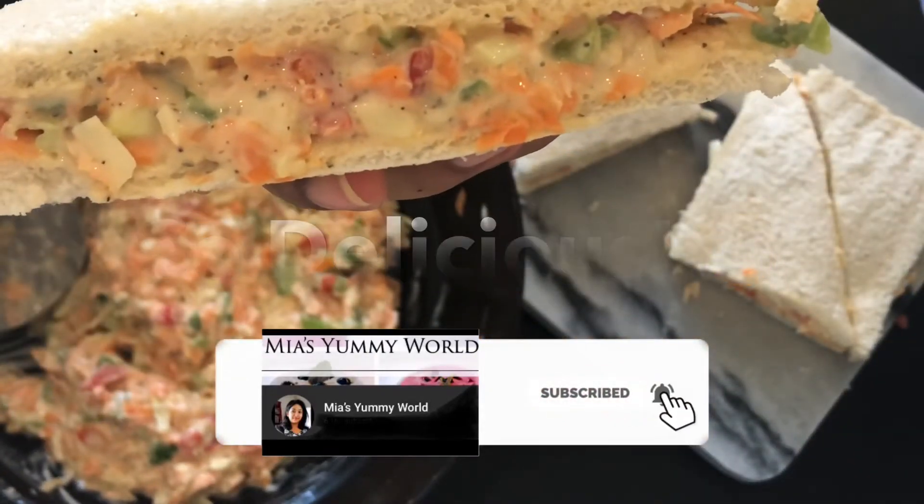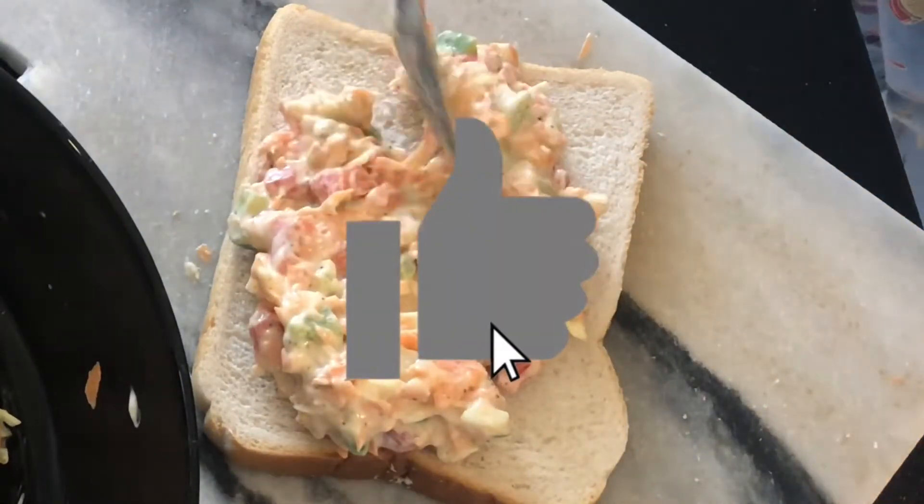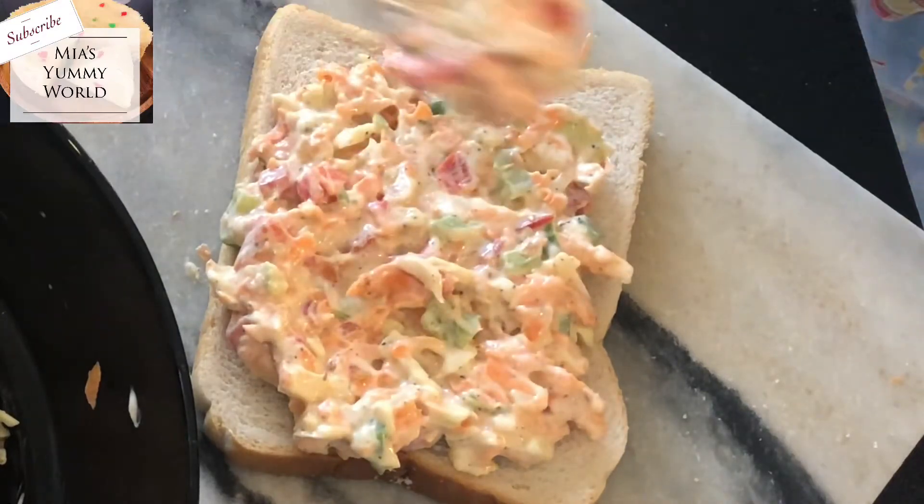This is so beautiful and so delicious. This healthy sandwich is also an ideal snack for kids. They will enjoy it as the filling is so simple and delicious.